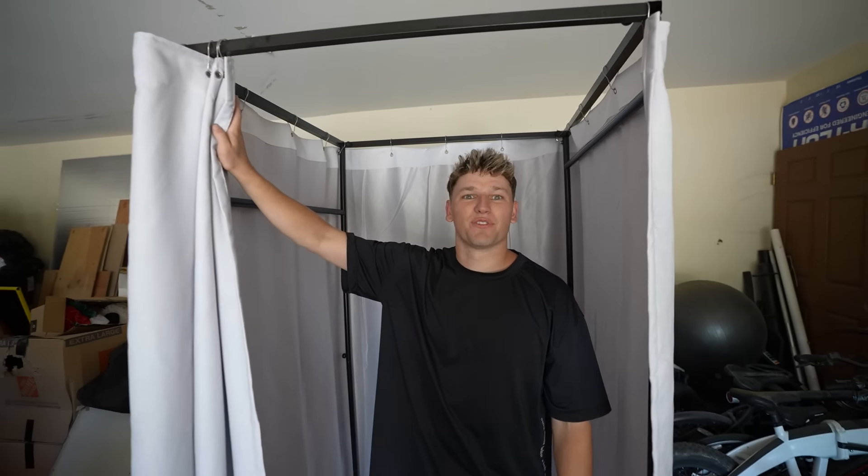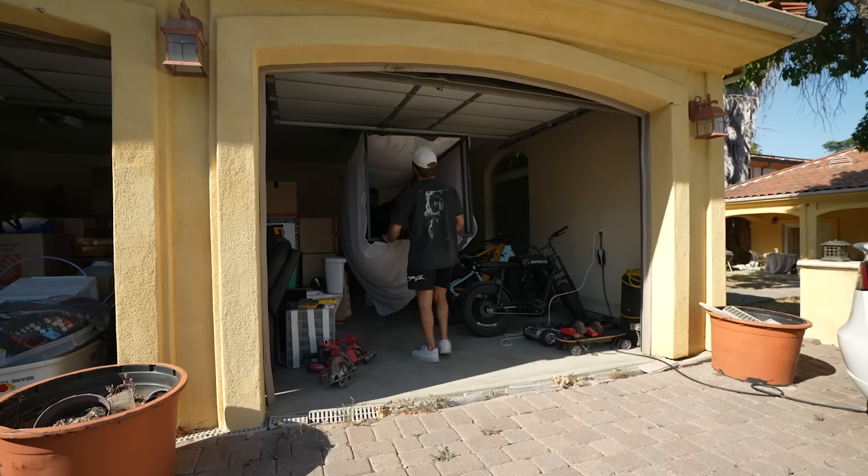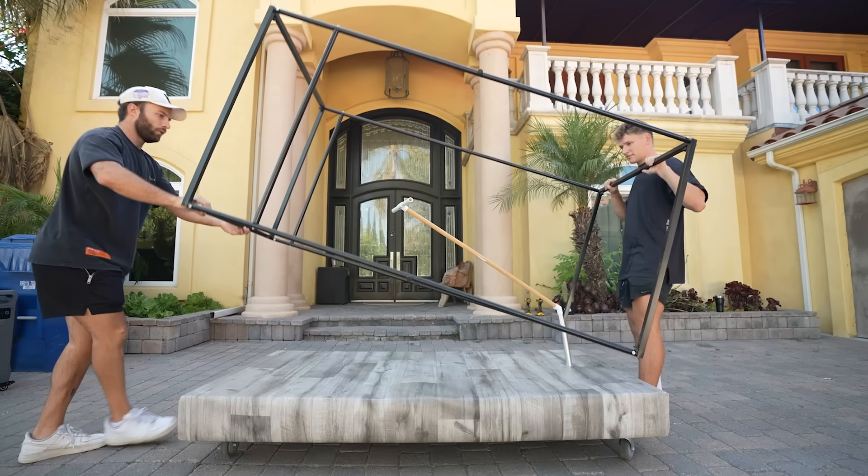Imagine if inside an actual tank is just a changing room. I literally thought we'd have no use for this after we filmed that video, but we might be able to use this to help build the frame of the tank. So we took the old changing room out of the garage, threw away the curtain, and replaced the frame on the platform.